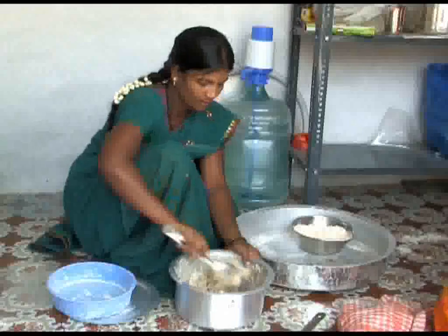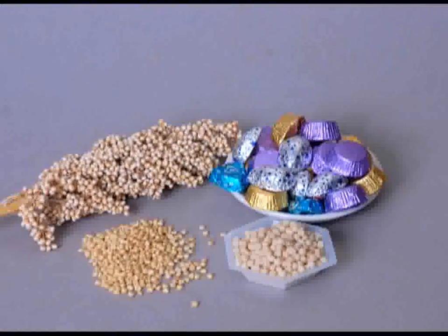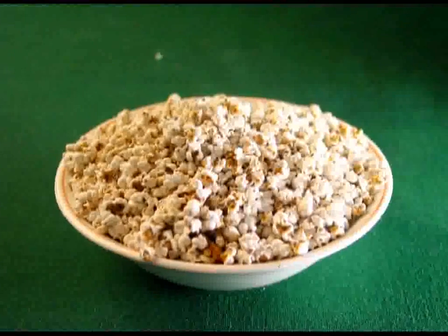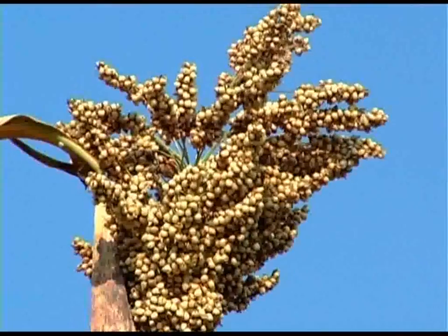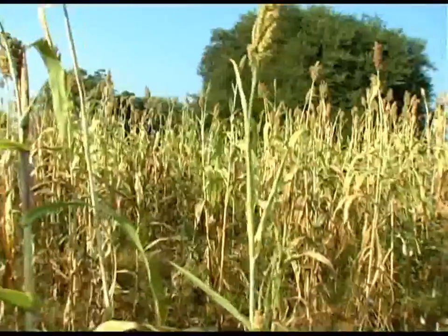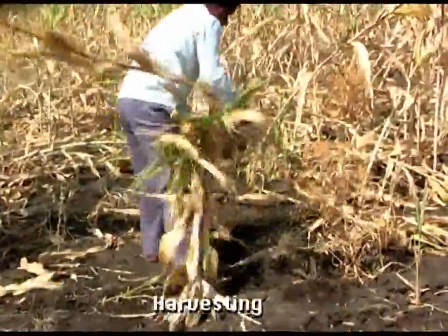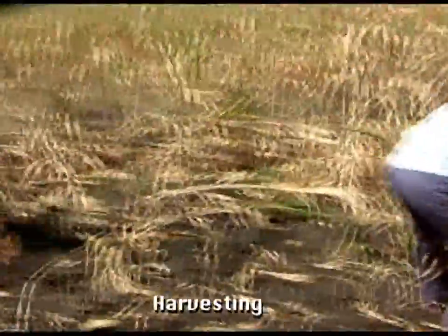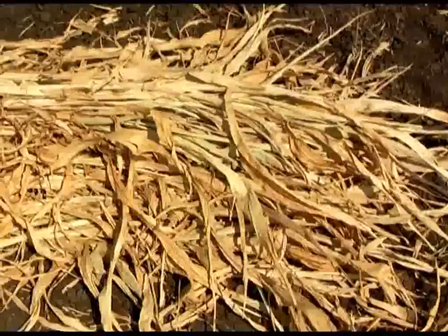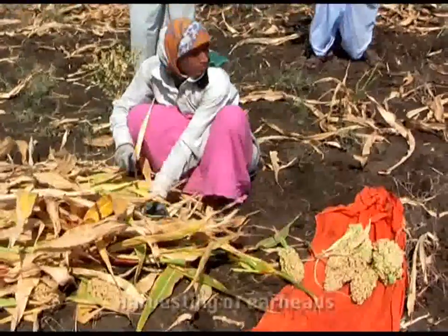Sorghum grain flour is also used in the preparation of bakery items like biscuits, bread, cakes, etc., and the whole grain is used for making pops. Sorghum grain is also used as feed for animals and poultry. Sorghum fits very well in crop-livestock systems in semi-arid tropics regions. After harvesting the crop, the stalks are heaped and can be stored for a long time for future use.